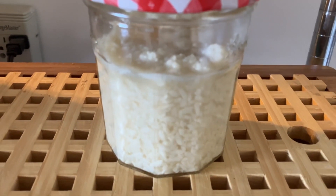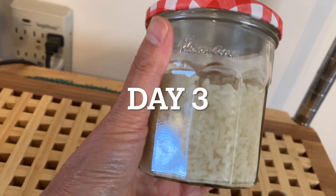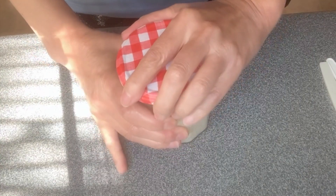The next day I will leave it at room temperature again. Oh my god!